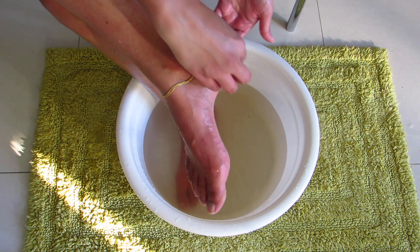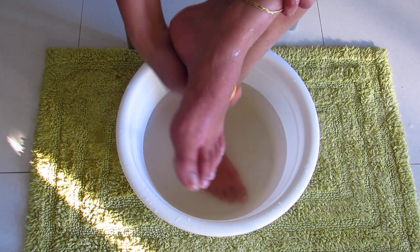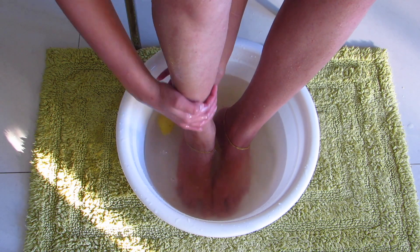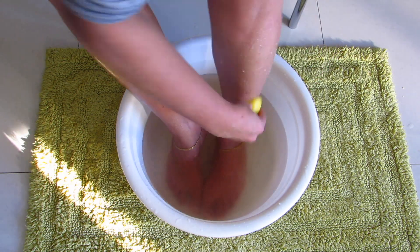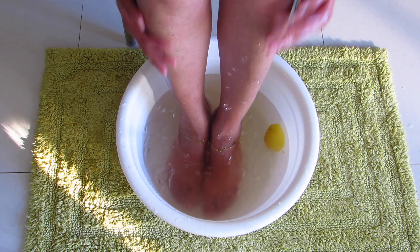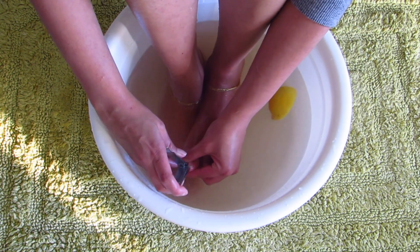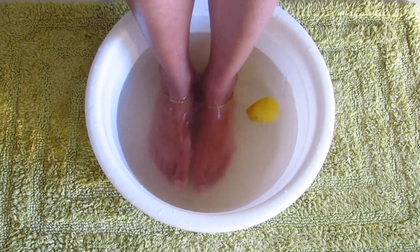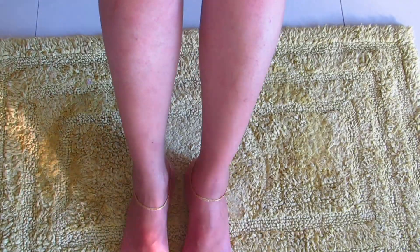If you have a pumice stone then skip this step and use your pumice stone to scrub your feet. You can use the salt and lemon all over your legs if you want, but it's optional — it will give some added shine, but don't overdo it as it's a bit aggressive. After scrubbing, wash it off with the same foot soak water. Also don't forget to trim your nails. After washing, pat dry and throw the water away.